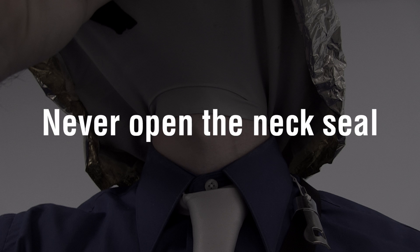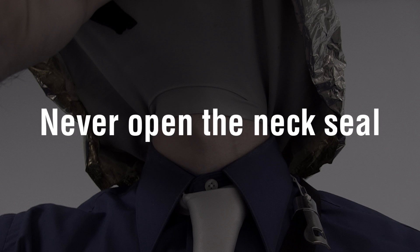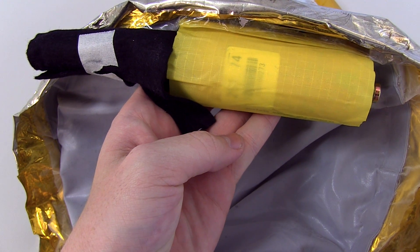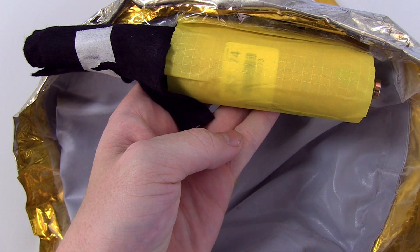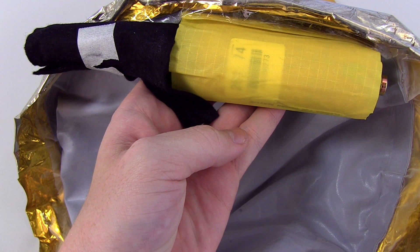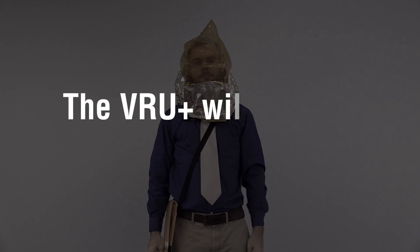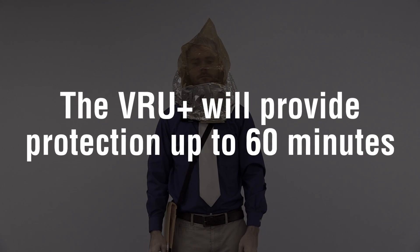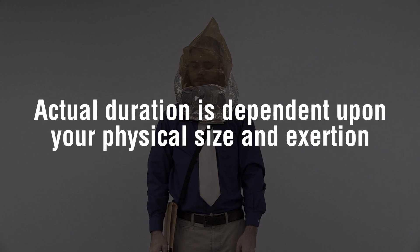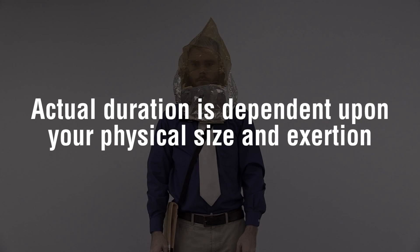Never open the neck seal after donning, as this will allow toxic smoke or fumes to enter your hood. For approximately five minutes, you will hear the hissing sound of the oxygen as it flows into and fills the hood. The VRU Plus will provide protection up to 60 minutes. Actual duration is dependent upon your physical size and your exertion level.